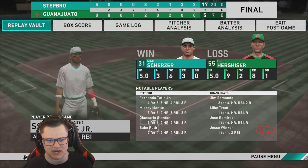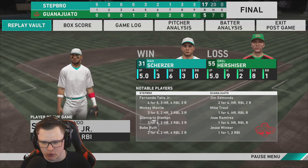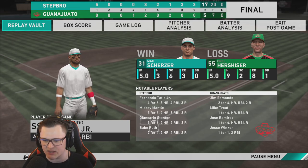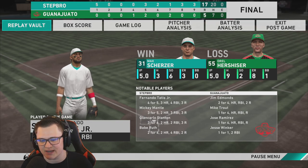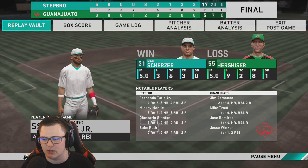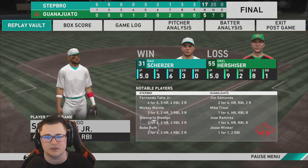We end up winning 17 to 5. Titties is the player of the game — four for five, three home runs, four RBIs. Mickey Mantle two home runs, three RBIs. Stanton had a hell of a debut — three for six, two home runs, both solo shots. Babe Ruth two nukes as well. As always, if there's any type of video or debut you think I should do, let me know in the comments. Thanks for watching — if you enjoyed, leave a thumbs up and subscribe. Y'all have a good day.